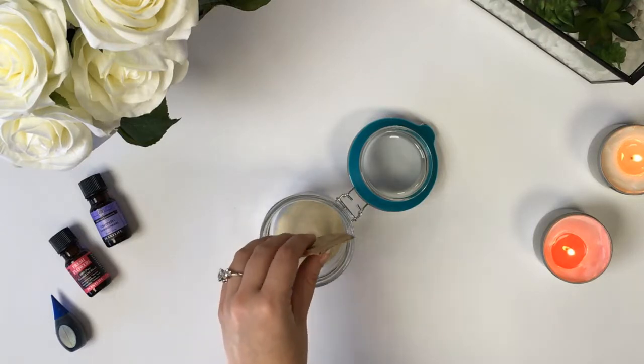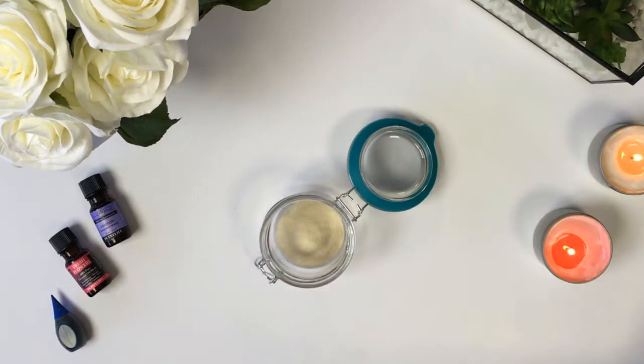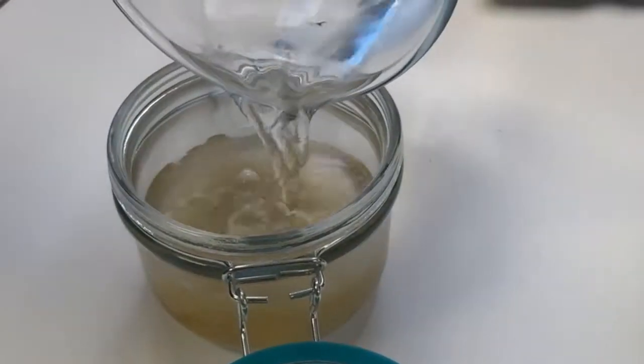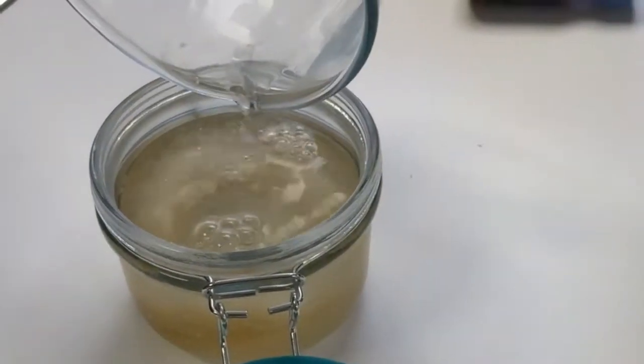First, empty one packet of clear gelatin into a container of your choice. Next, add hot water or make according to your gelatin's instructions.